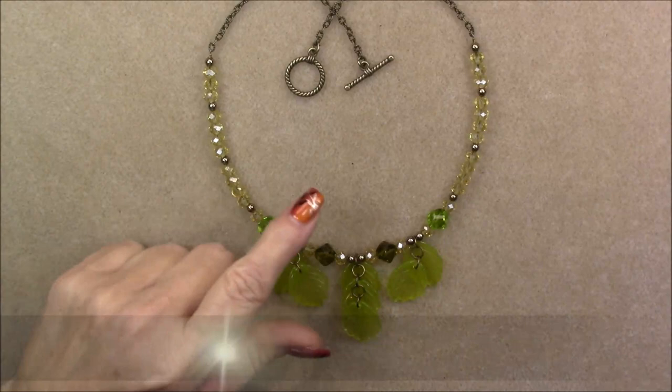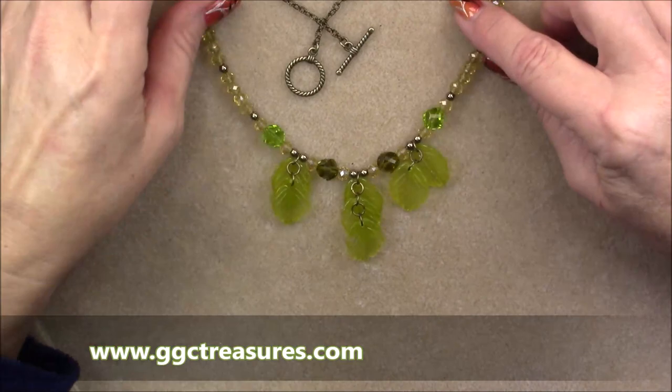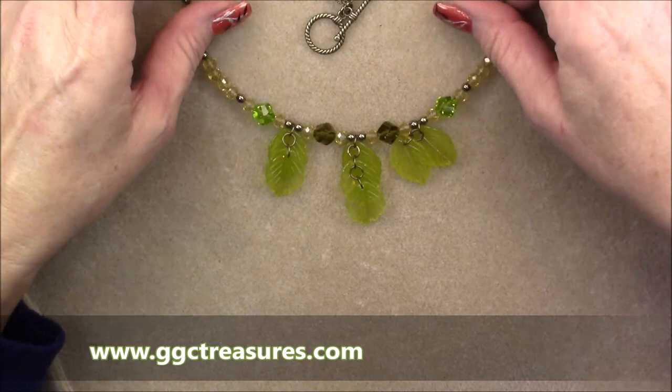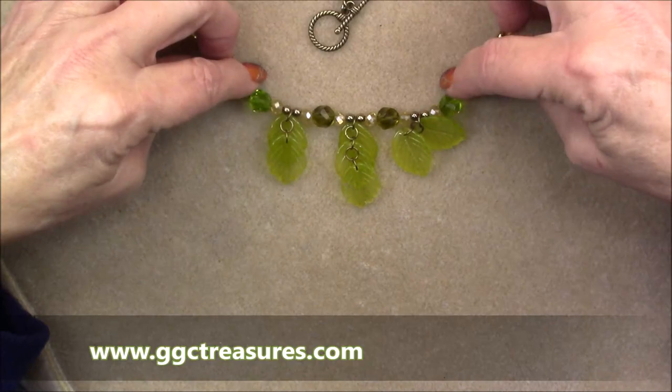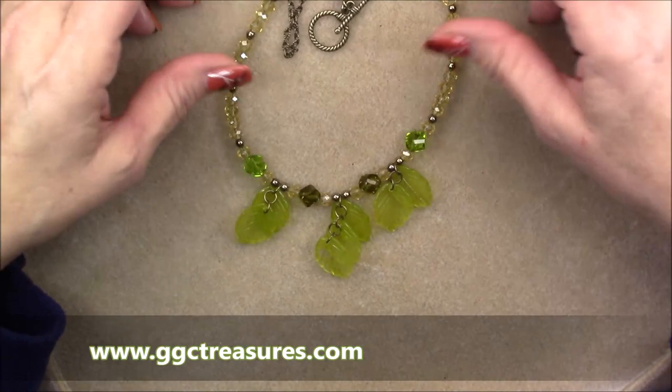Hi everyone, this is Gina. Today I'm going to show you how to make this necklace I'm calling Falling Leaves. As you can see, the leaf pendants just kind of cascade down on top of each other. It's really pretty and when you put it on it wears really nicely. It hangs nicely — it just depends on how long you make it, how it hangs. It can hang longer or tighter around your neck, and it stays pretty much in order.